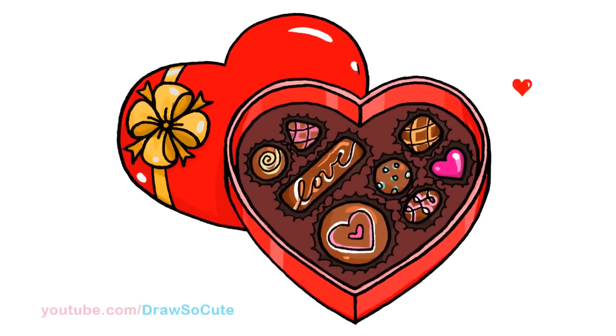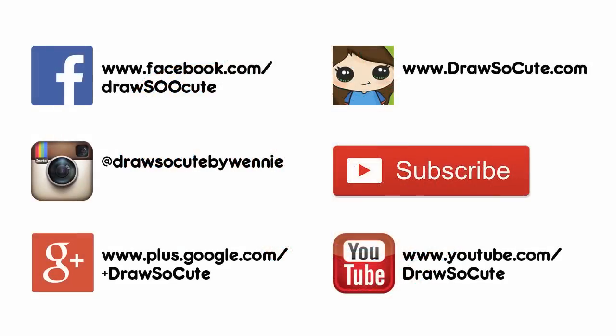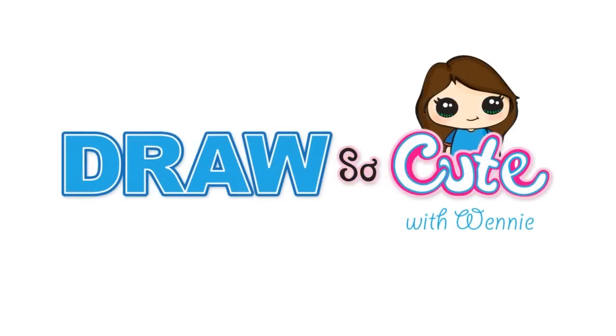That's about it for a box of chocolates. I hope I made it easy for you guys to follow once again. Thank you so much for watching. If you love my box of chocolates, please give me a thumbs up and a share. And remember to subscribe so you won't miss any new Draw So Cute videos. See you later, one more next week. Thank you.